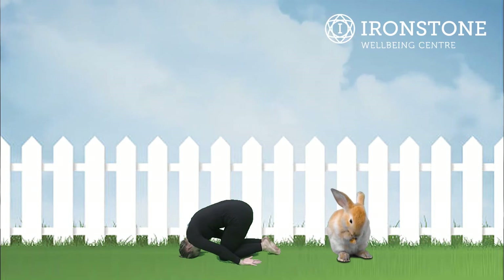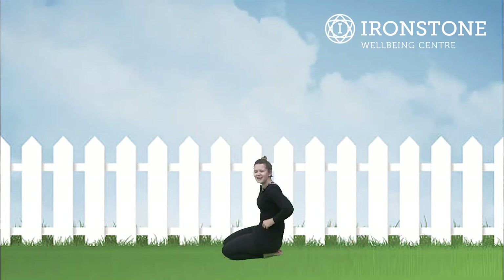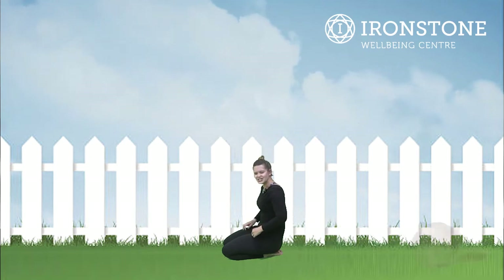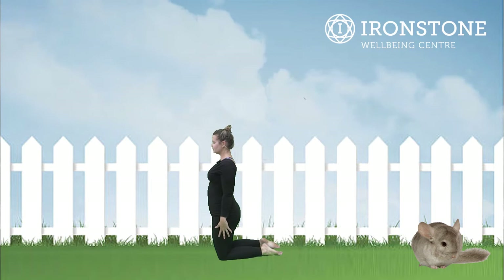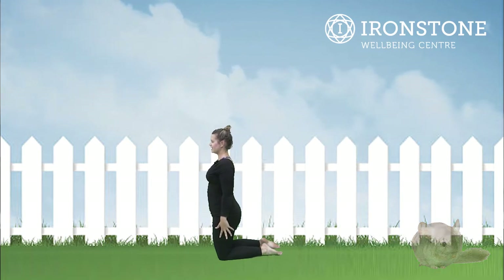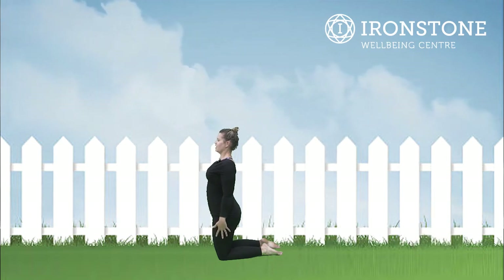Good, bunny stretch — excellent everybody, well done! After bunny stretch it's chinchilla pose, so we come up onto our knees nice and tall for chinchilla pose. Well done, making yourself as tall as you can be — they come up onto their legs sometimes. Well done.